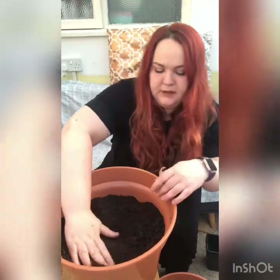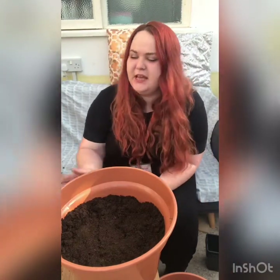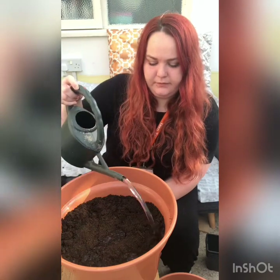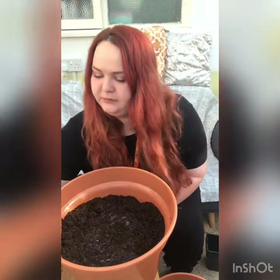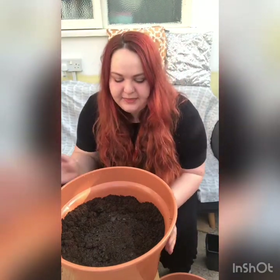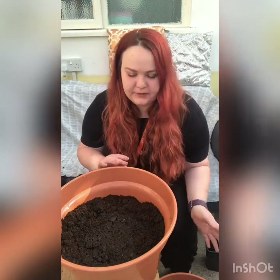One in there. Now the next part is that we need to make sure that it's watered, and this will kind of kick-start them to grow. So I'm going to put quite a bit of water on them and start that off.